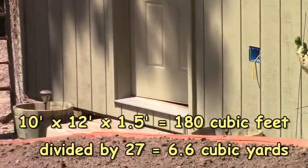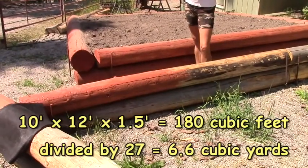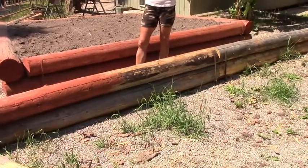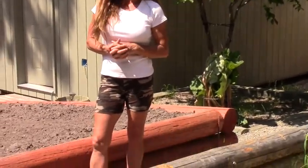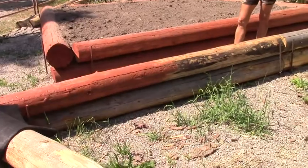This raised box turned out to be about 10 by 12 feet and about one and a half feet high, putting you at about five to six yards of dirt. Out in the Rockies we have nothing but clay, so I did have to bring in topsoil. This topsoil came from an old hay field which was full of nutrients — it's easy to get because so many of these beautiful hay fields are being turned into subdivisions.